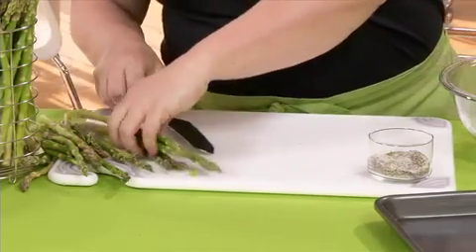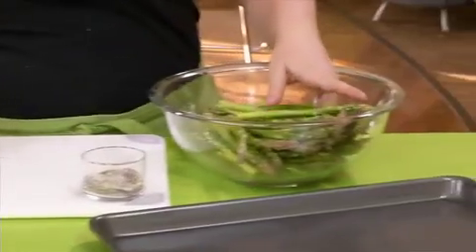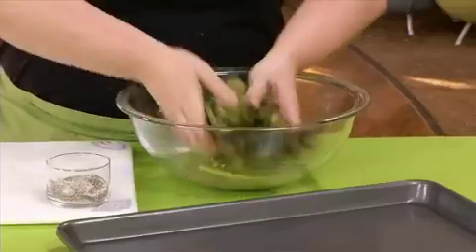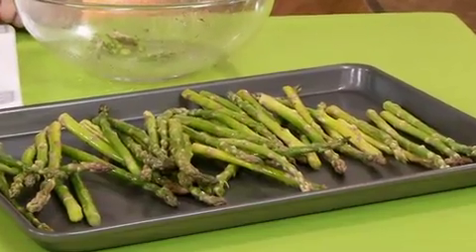To prepare, rinse the spears and then cut off the bottom third. Place them in a bowl, toss them with some olive oil, about a teaspoon, and salt and pepper to taste. Then once they're coated, spread them on a baking sheet, pop them in a 425 degree oven for 8 to 10 minutes and serve.